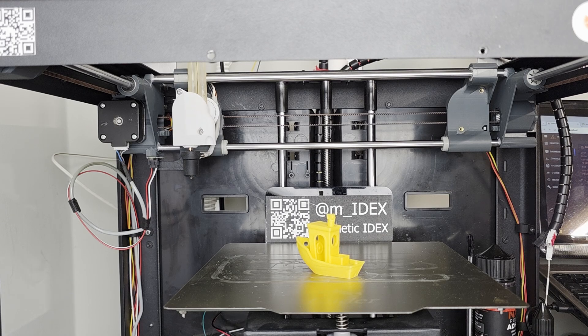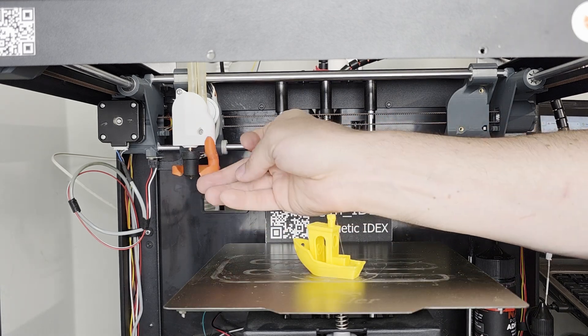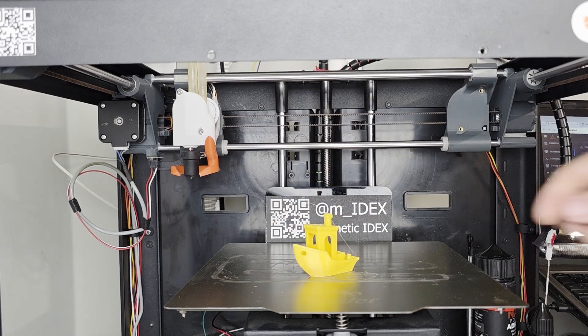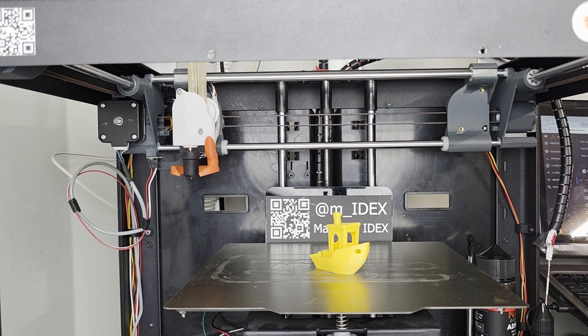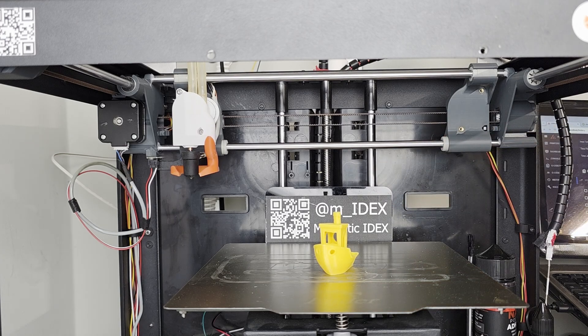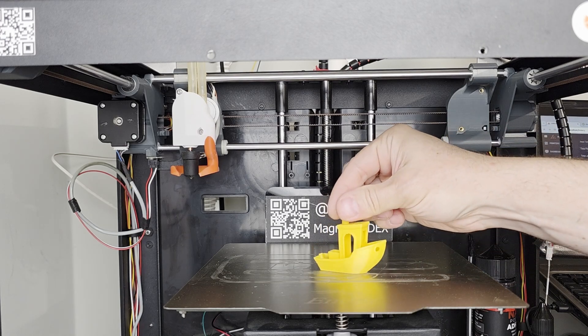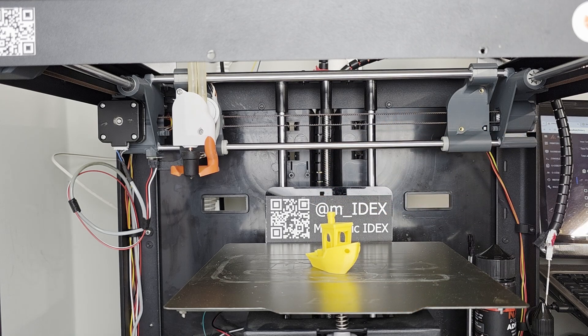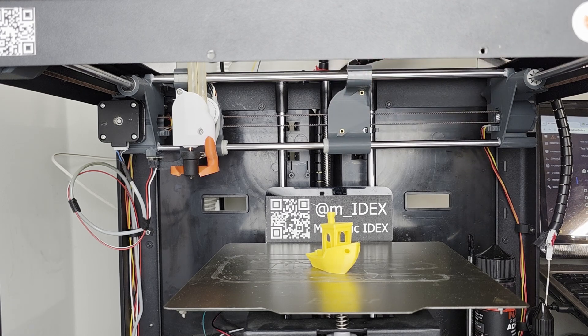That's what you get for printing without a cooling duct. I had one on hand — I should have tried it; it would have been a much nicer benchy. We did this in just about 52 minutes; the slicer estimated 48, so that's in the ballpark. Not a speed benchy by any means, but a decent benchy for essentially a first draft. I'm happy overall.